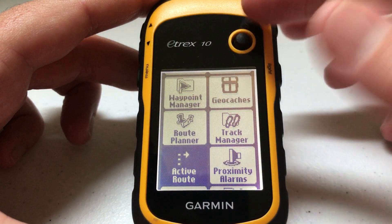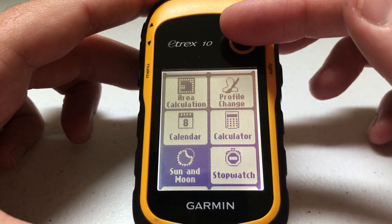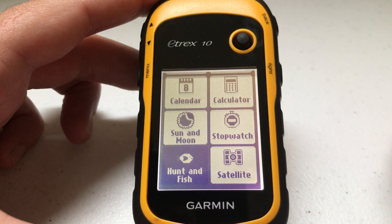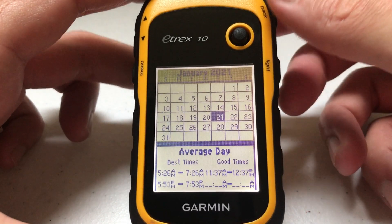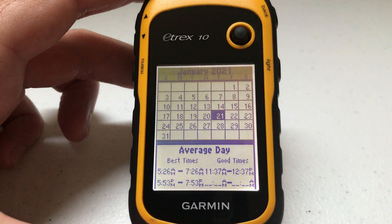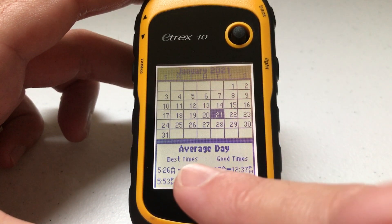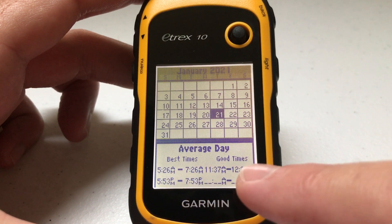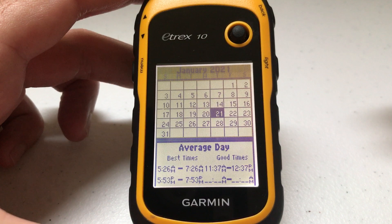All we're going to do is use our joystick to go all the way down to the hunt and fish menu, then press it to select it. Once you're in here you're going to see the current calendar, and then you'll see what are the best times and good times for hunting and fishing based on the lunar calendar.